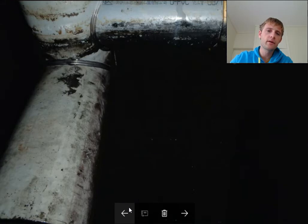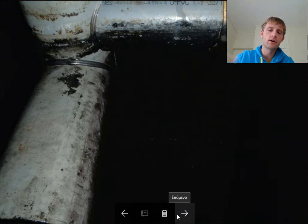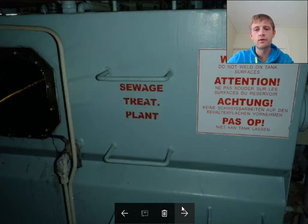When you make an inspection inside, check that all the pipe systems are holding tight, because ships have very strong vibrations. Also check for corrosion. Here we can see the warning: do not weld on the tank surfaces — this is very important.